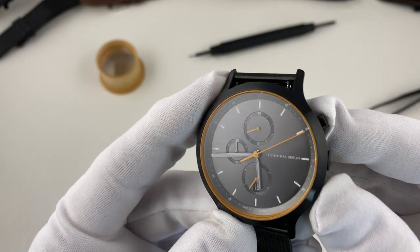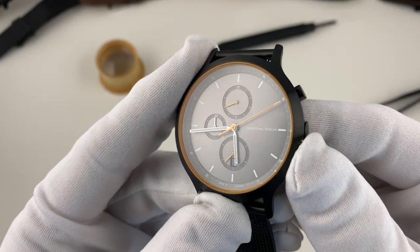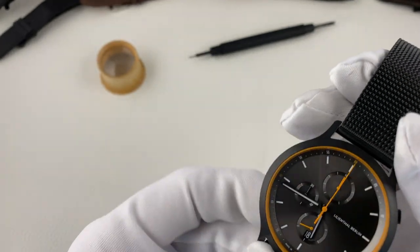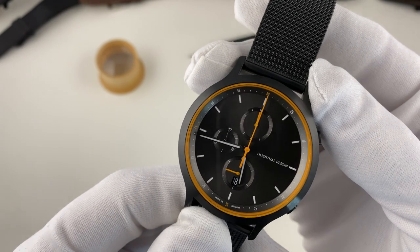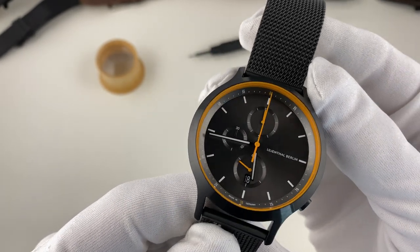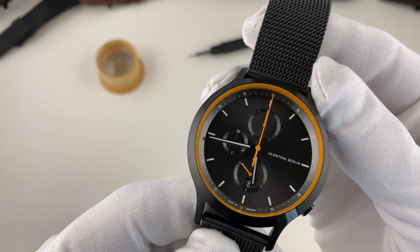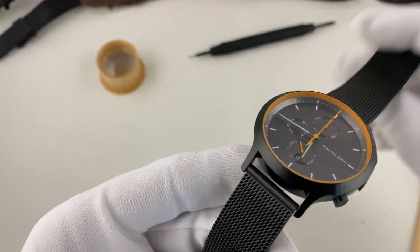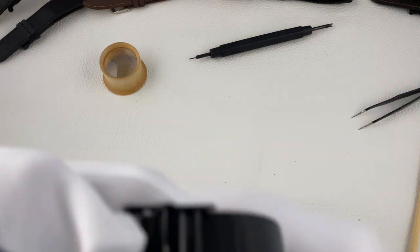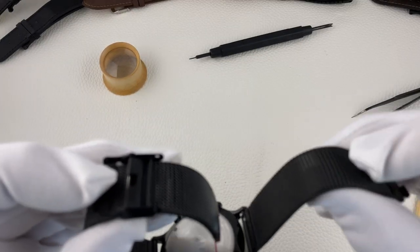Wie ihr gesehen habt, kehrt der Chrono-Zeiger nicht sofort zurück auf 0 – also kein mechanisches Werk, sondern ein quarzgetriebenes Werk. Alles in allem aber eine Variante, die mir wirklich gut gefällt. Das Meshband – das Milanaise-Band – ist eines der einfacheren Sorte.